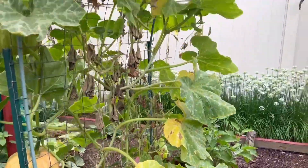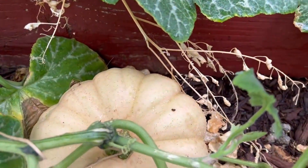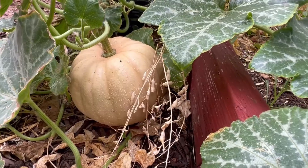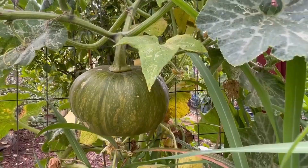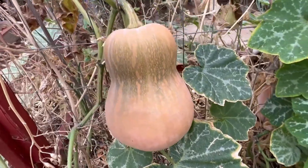And these are my squash, the squash plant all the way up there. I have more squash growing up here. They are growing now, and there's some on the ground and above the trellis. So let's pick one.